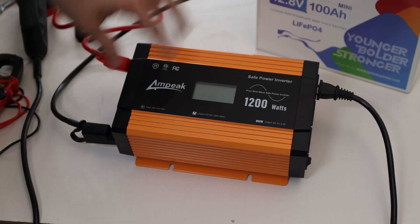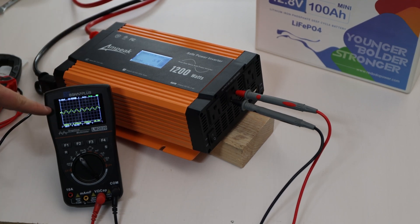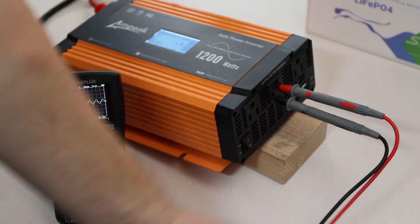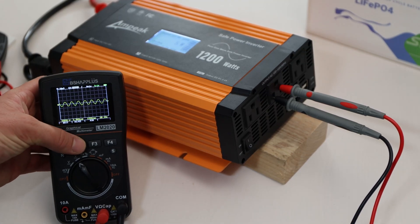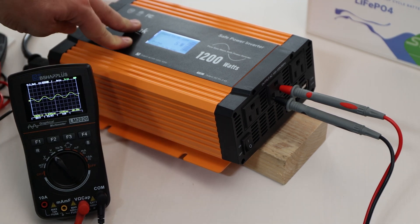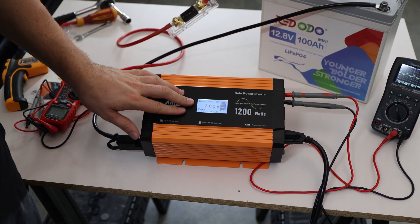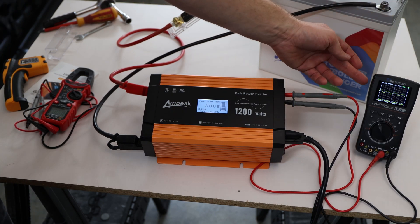Now I've set up a pure sine wave tester. The wires go into the tester and you can see it produces a pretty decent pure sine wave. The sine wave looks good — no big issues or movement visible. With a constant 300 watt load charging a battery with a separate charger, we can see a continuous clean pure sine wave output.